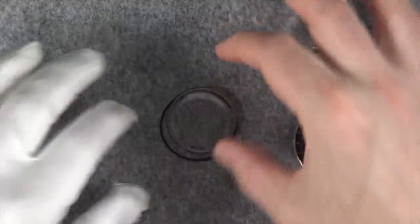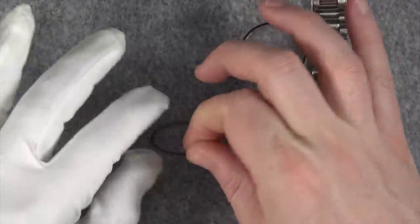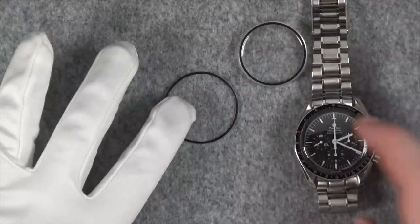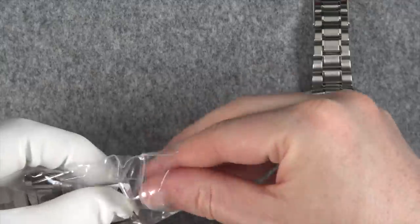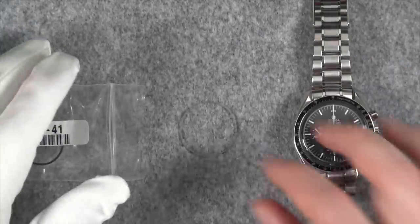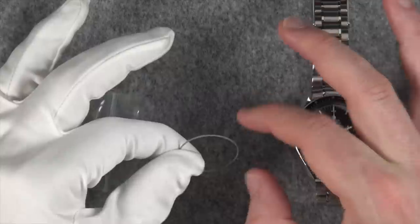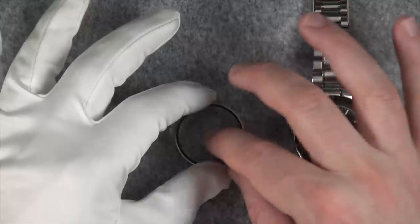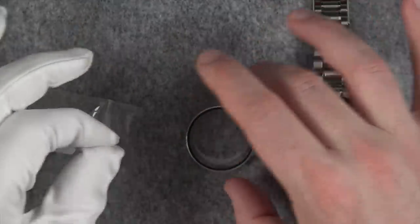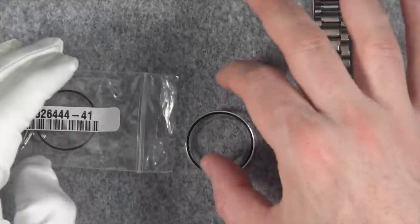They replaced the Hesalite crystal and the seals — here's my old back seal, the water seal. The Speedmaster only has 30-meter water resistance, so not a lot to write home about. They did do a pressure test though, and timed it to plus four seconds a day, which I thought was nice — though timing a Speedmaster is always difficult because it doesn't have hacking. There's another little seal here too; I think it might be between the dial and the movement but I'm not exactly sure.